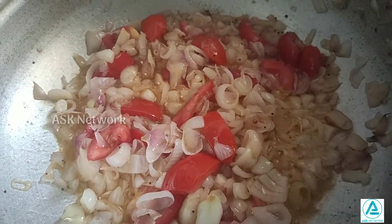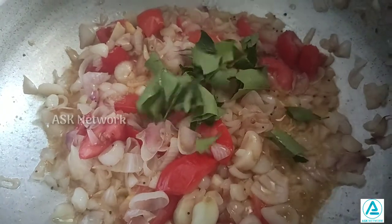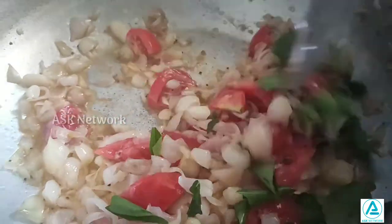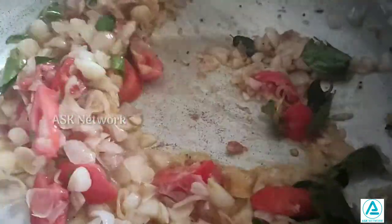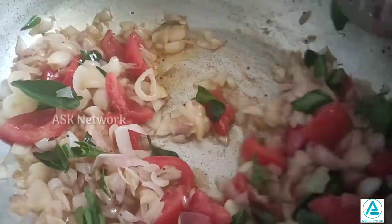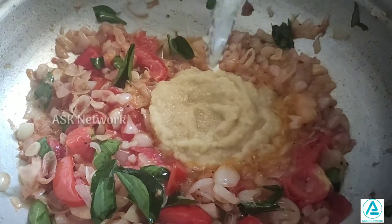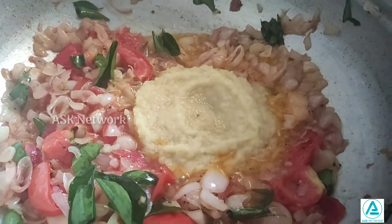I have to add the meat. I will add the meat to the meat. I am going to add the meat.